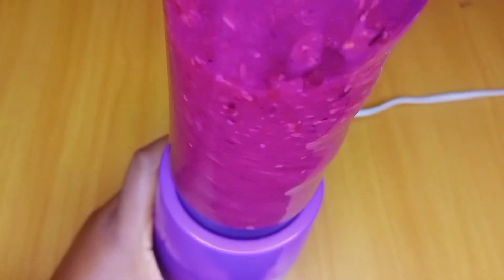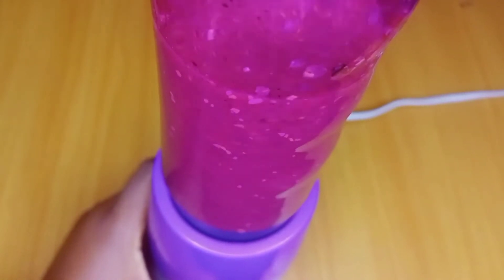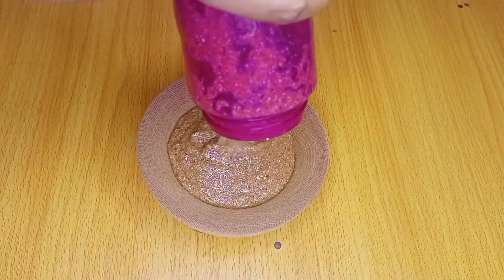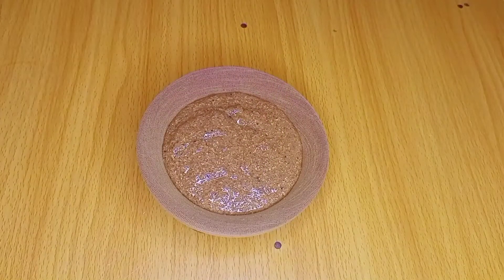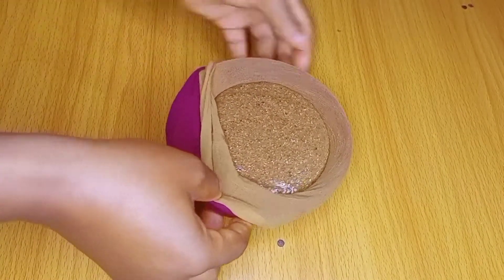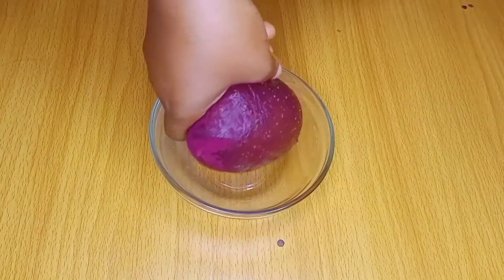Deep conditioning is something we all should really take seriously — it is really really important if you're trying to grow very healthy hair. You can deep condition twice a month or once a month, but I personally advise people to do it once a month so you don't end up with protein overload. Try twice a month or once a month and just know which one works best for you. For me, I discovered that once a month is best so I don't end up with protein overload.